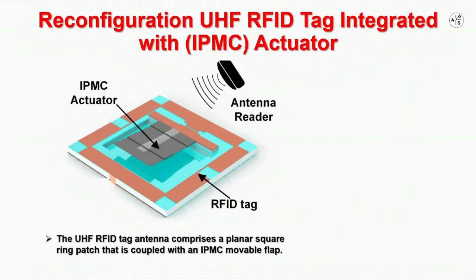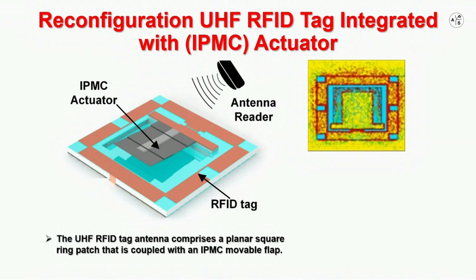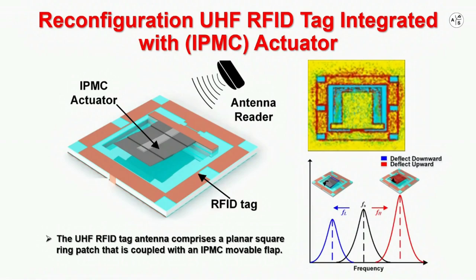For the first time, the IPMC actuator is integrated with an RFID tag antenna for achieving frequency reconfiguration in the ultra-high frequency band. The tag antenna comprises a planar squaring patch that is coupled with an IPMC movable flat detector. Based on the simulated current distribution animation, the squaring patch serves as a radiator while the IPMC actuator serves as a tuner. Therefore, the frequency of the tag antenna can be reconfigured correspondingly with the deflection of the IPMC actuator.